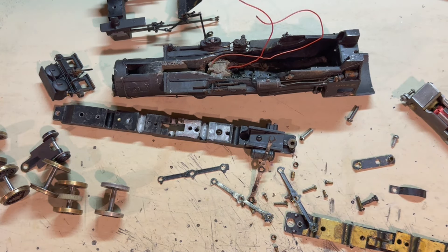In addition to cleaning this up and getting it running, the owner of this model also wants me to install DCC, which I think I'll be able to do. I actually ordered a new DCC system finally so that I can work on that kind of stuff. So first things first, I'm going to get this model running as well as I can on regular DC power, and then I'll worry about DCC.